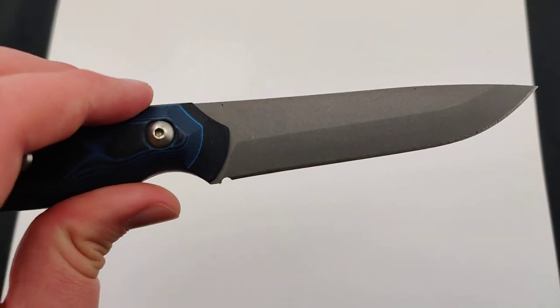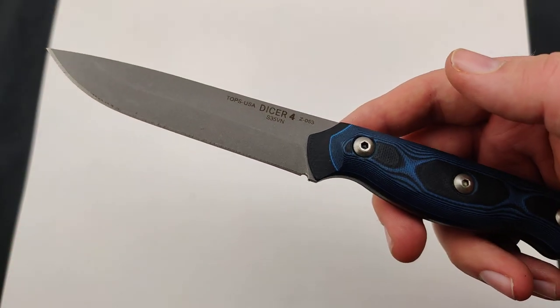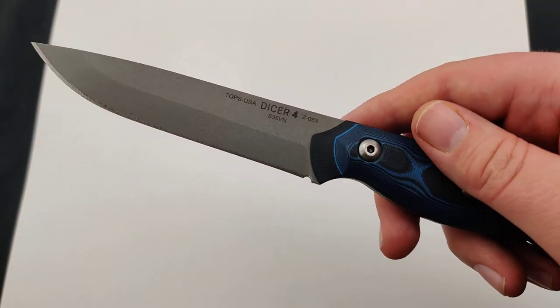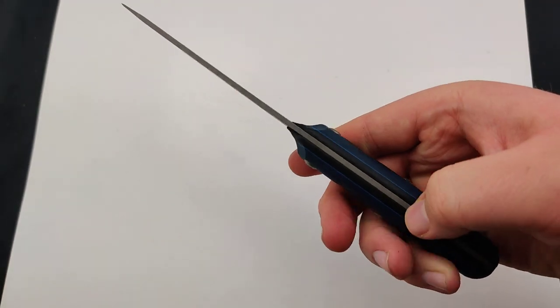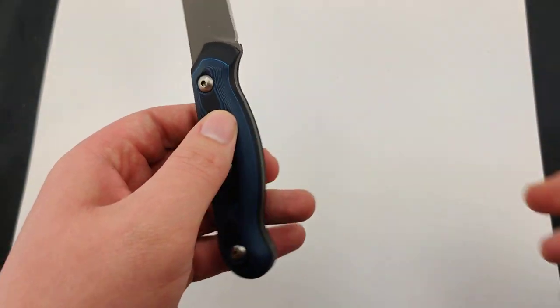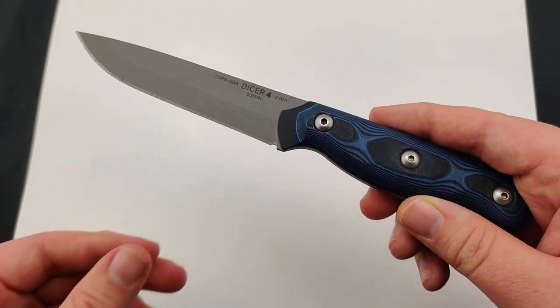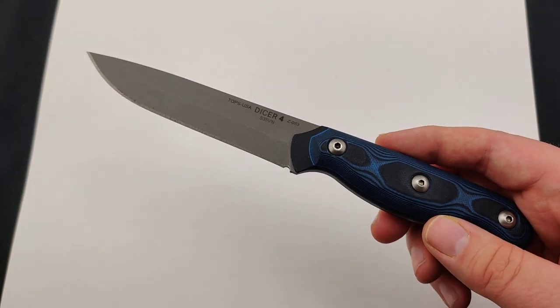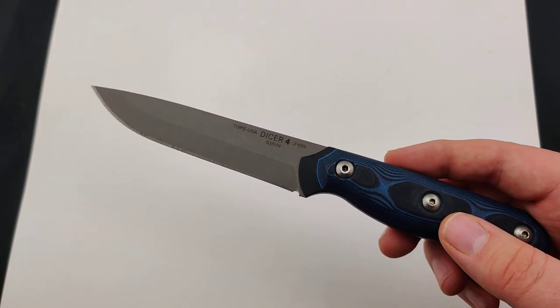As the name states, the steel is geared toward more of your kitchen knife attire for cutting up meat and produce, but just sturdy enough that you could probably use it outdoors as well, whittling a little bit of wood. I definitely wouldn't do quite as much beading to it because it's not as durable as that 1095, but still a fantastic premium steel.